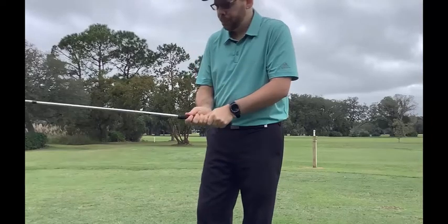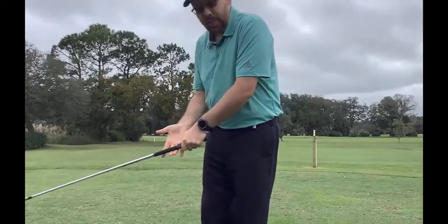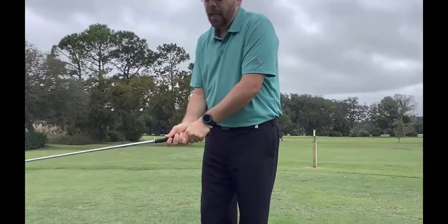And there's also the 10-finger grip. All three are pretty much fine, as long as we follow those rules we just talked about — making sure it's in the middle of your fingers and making sure we get that thumb down the lifeline. Do those things and you're going to hit a lot more straight shots.